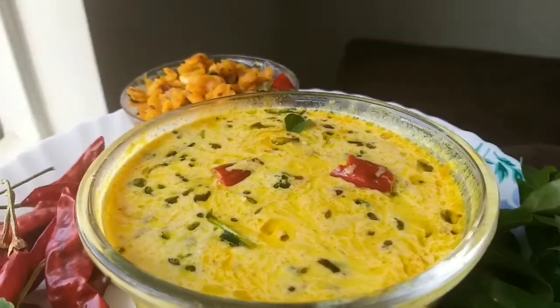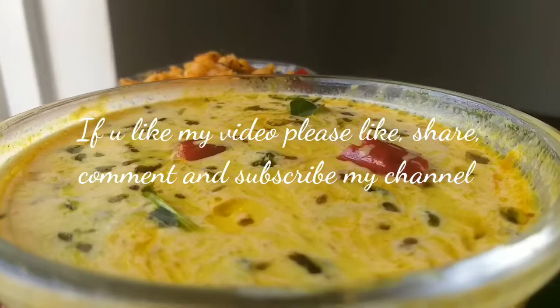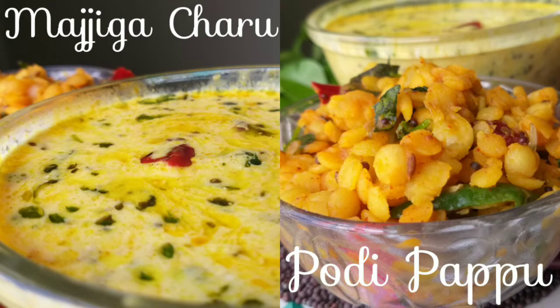If you like my video, please like, share, comment and subscribe. If you already know this combination, do try it and let me know. Thank you so much for watching, friends.